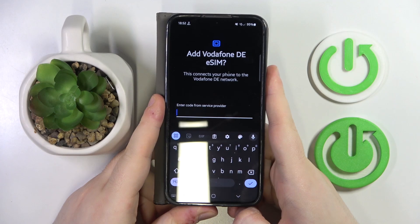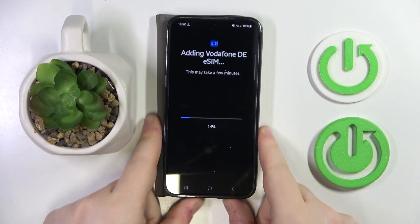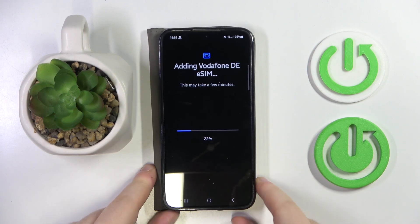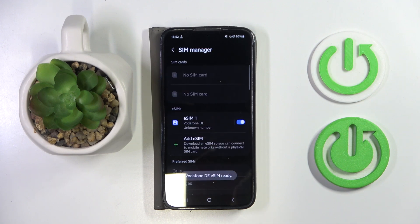Now you have to enter your verification code. Then wait for your eSIM to be downloaded. And now as you can see, my eSIM is added and it is active.